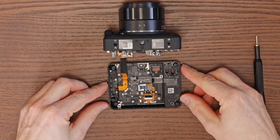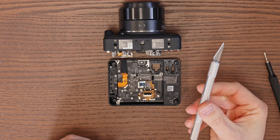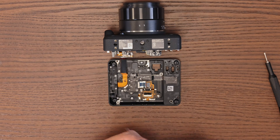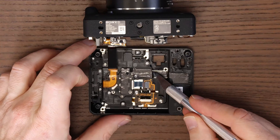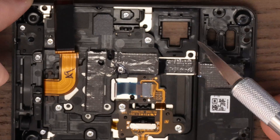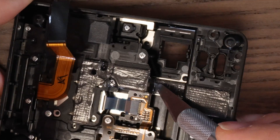Now it's necessary to cut the foil at the transition between the cover and the segment with the buttons that need to be removed. Use a hobby scalpel or knife. Proceed carefully to avoid damaging other parts, and if possible, make the cut invisible after reassembly.